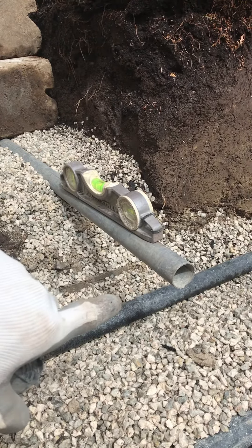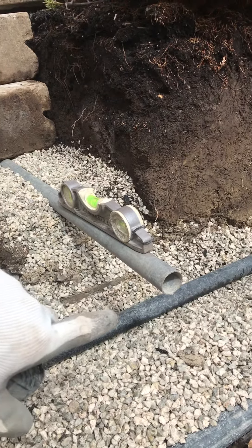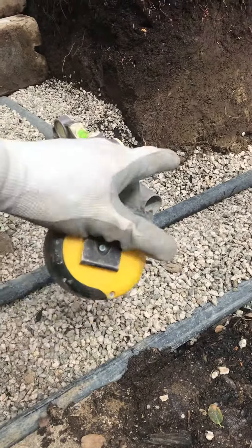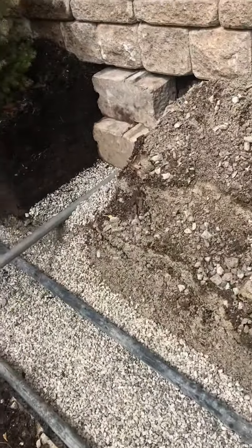That'll give me the top of where my third step has to be leveled to. I have to level the area underneath between these two fence rails to set my first step, and I'll do the same over on this side.